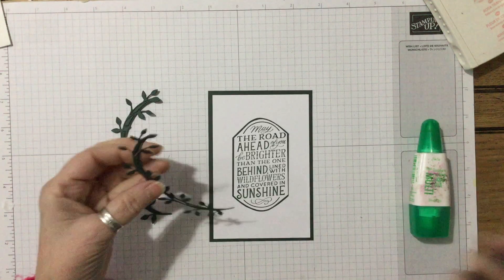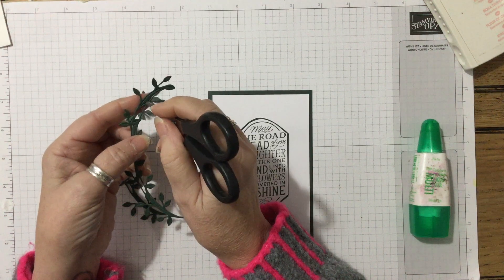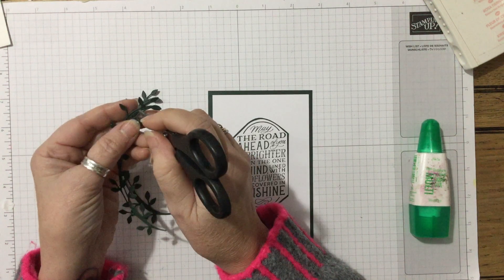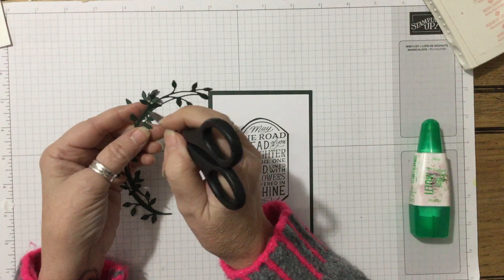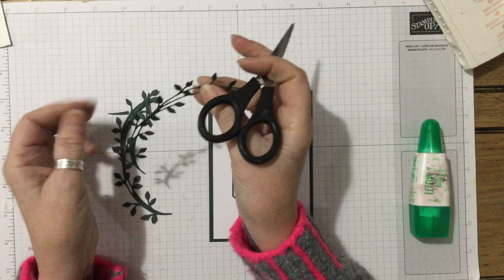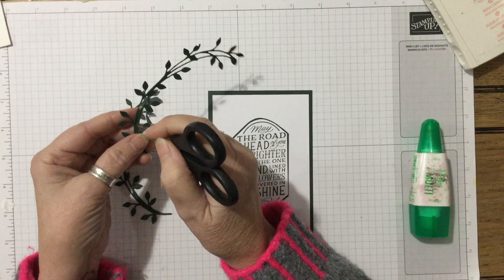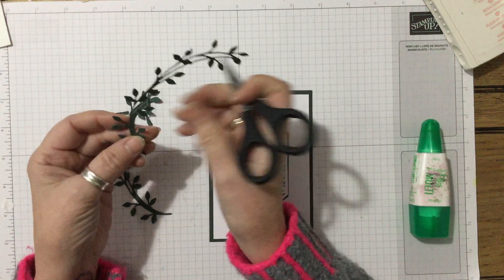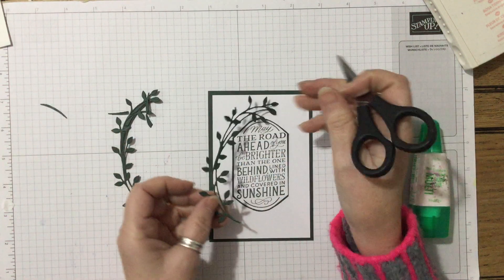Then we're going to take this one and I just need to take out the little centerpieces because I've literally just cut it out. When it says 'dainty,' it should say 'delicate' — they are just the most beautiful dies, they really are. Dies have come so far over the years — we've got these ones that are just so fine but beautiful.